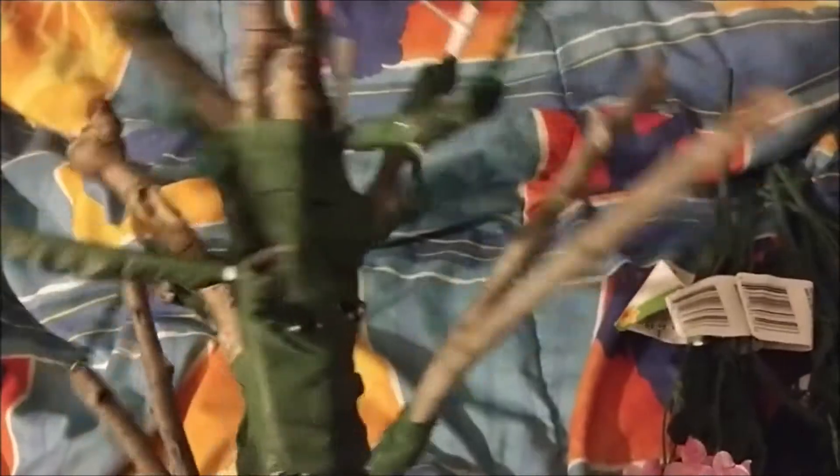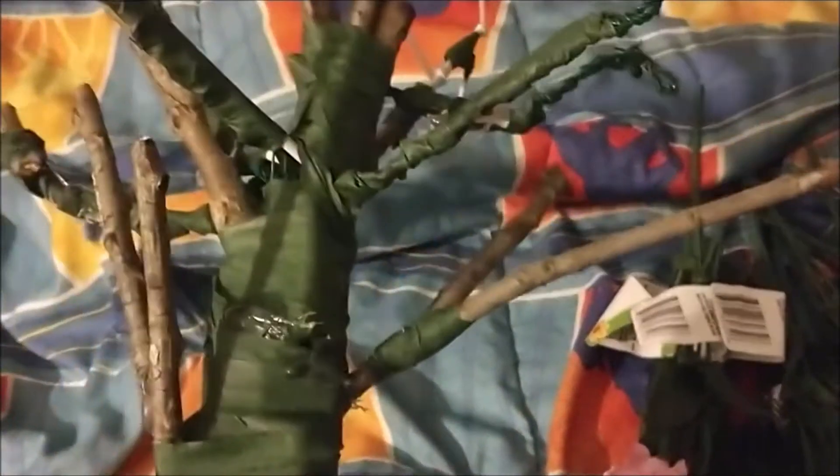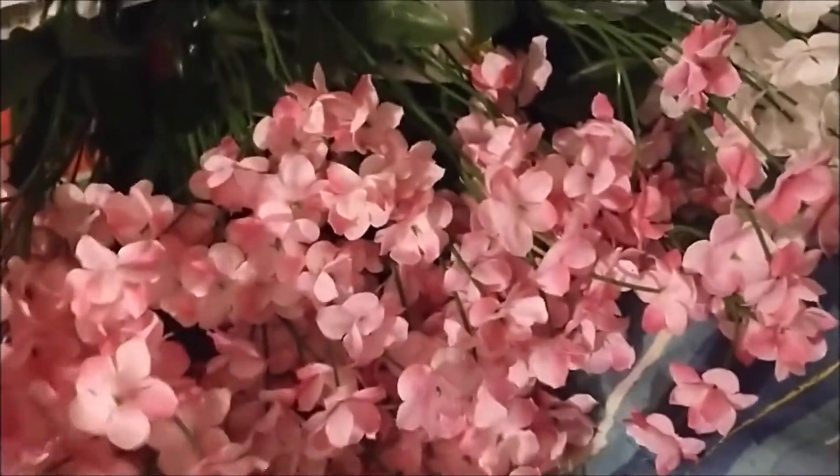I want to give a huge shoutout to my mom, who was actually the one that came up with how to make this cherry tree. She's done pretty much most of the work. I picked out these flowers to be the blossoms, but as for the base of the tree itself, it was all her.